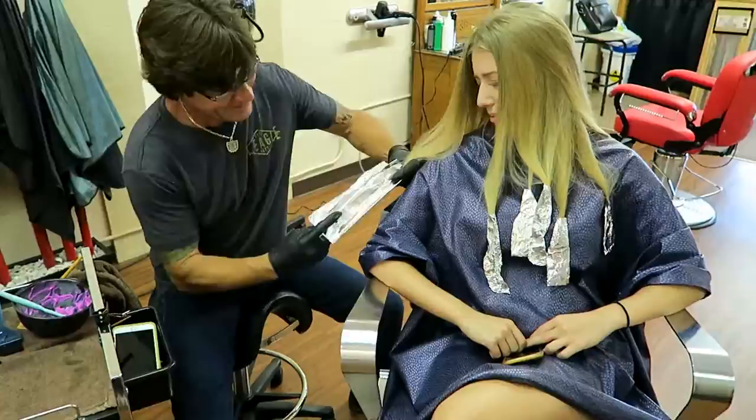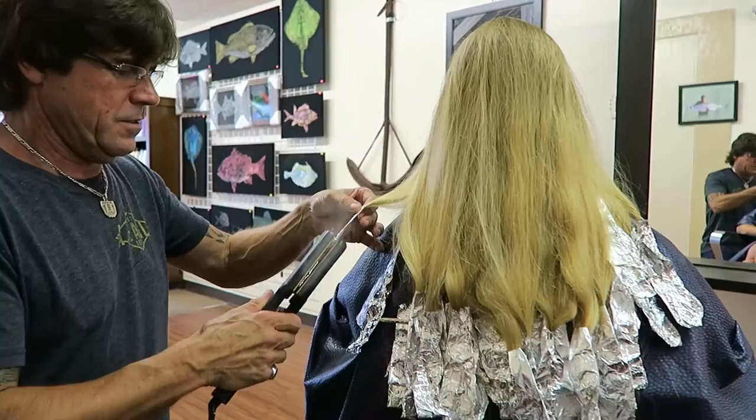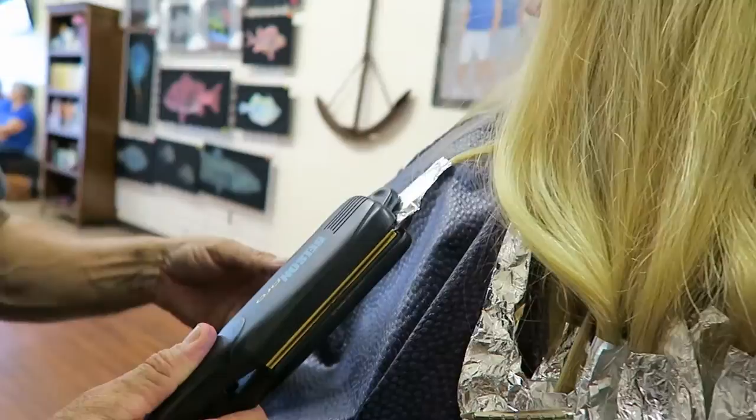Now we're going to take the flat iron and hit each one of them. We're going to pull her a little closer. That's a scary sound — a little heat-seeking missile. Watch this, it'll be hot.